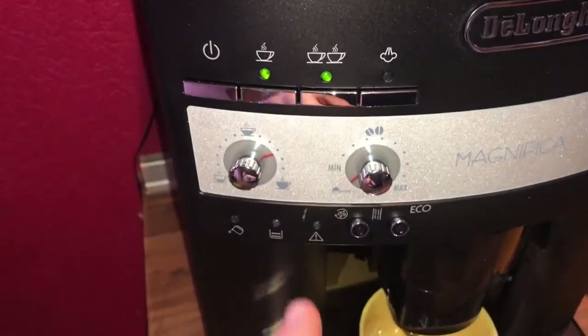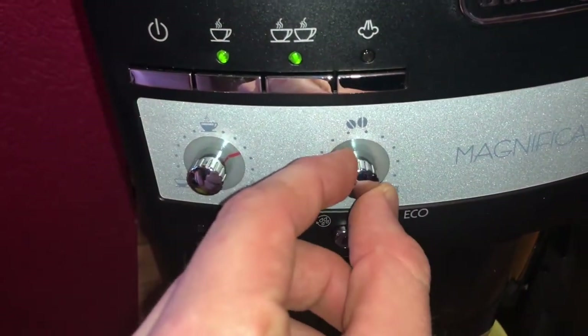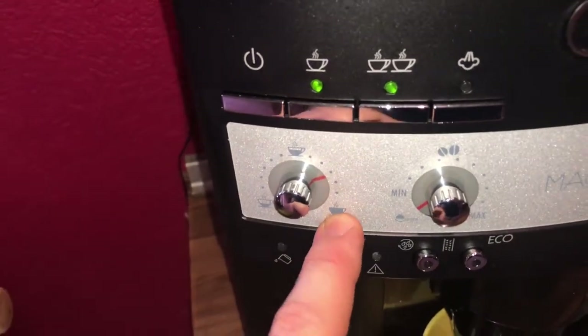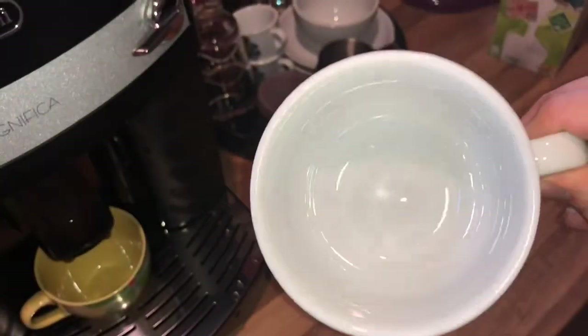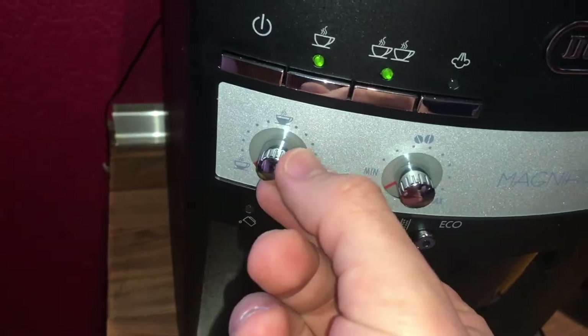Have a look at the switches on the right side. Turn the coffee taste selection knob anti-clockwise as far as it will go to the spoon position. On the left side this controls how big your coffee will be — on the right side it is like a cappuccino size.